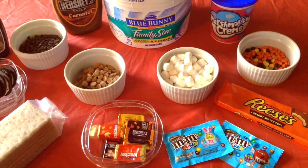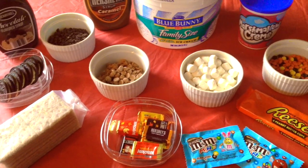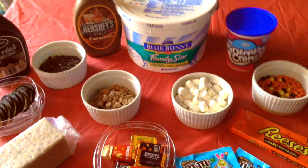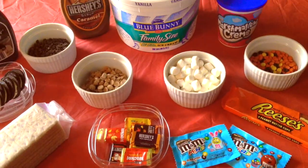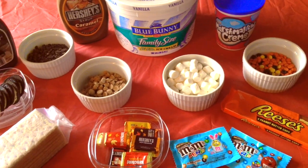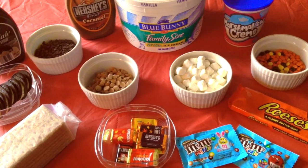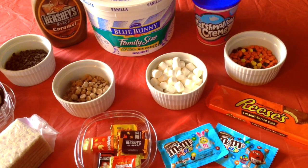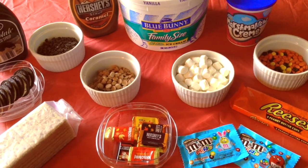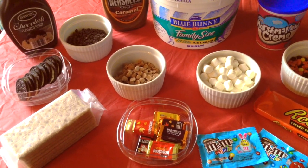Another fun idea is an ice cream sundae bar. You have to have ice cream — I usually use vanilla, but you can use whatever kind you want. Toppings include hot fudge, caramel, mini chocolate chips, peanut butter Oreos, graham crackers, peanut butter chips, candy bars like Three Musketeers or Snickers, mini marshmallows, mini M&Ms, Reese's peanut butter cups, mini Reese's Pieces, and marshmallow cream. One of my all-time favorites is a s'mores sundae: vanilla ice cream mixed with marshmallow cream, then topped with mini chocolate chips and crushed graham crackers. So good — I definitely recommend trying that.